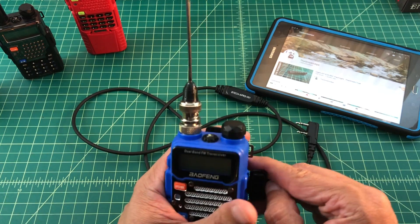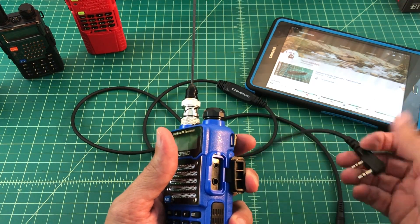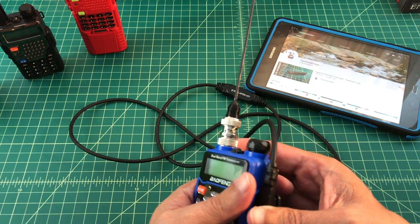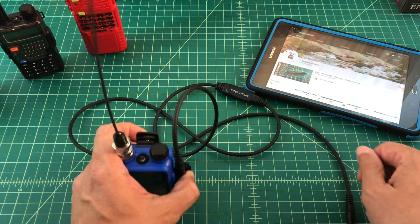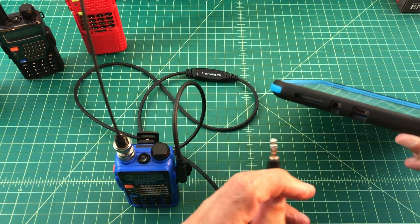Setting everything up is pretty simple. You want to take your Kenwood adapter on your cable and firmly seat that in your Baofeng radio. Then you're going to take the mic and speaker interface and plug that into the port on your Android tablet. Make sure that everything is plugged in securely so that you don't have any problems.